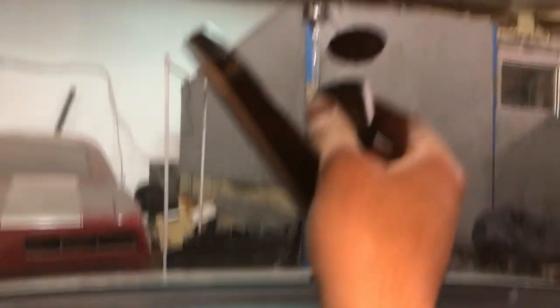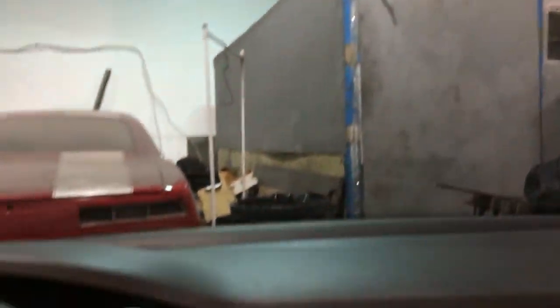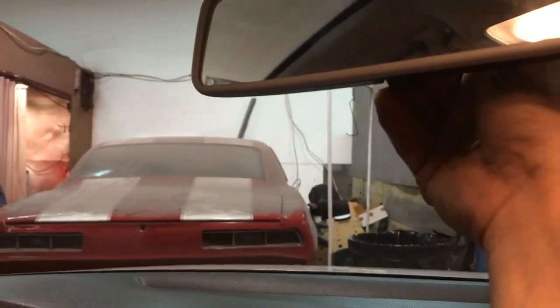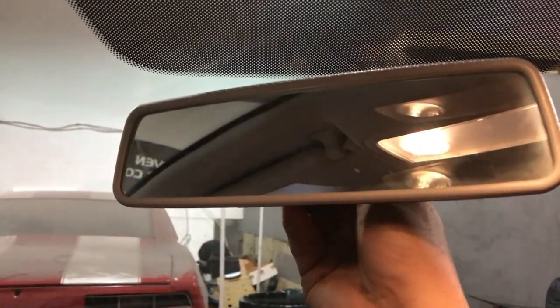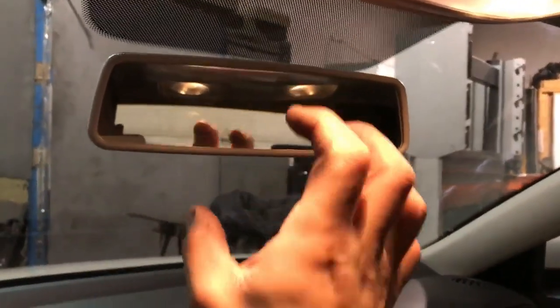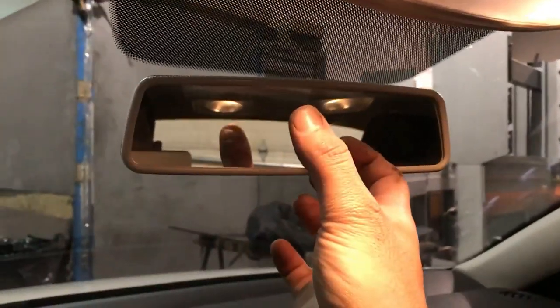What you want to do is hold this bracket with your hands so you have full control over the tension. You line it up on an angle like this — you'll feel when it goes in — and then you start turning it. When you get to about here it starts to build tension, and then you turn it a little further and it locks in.